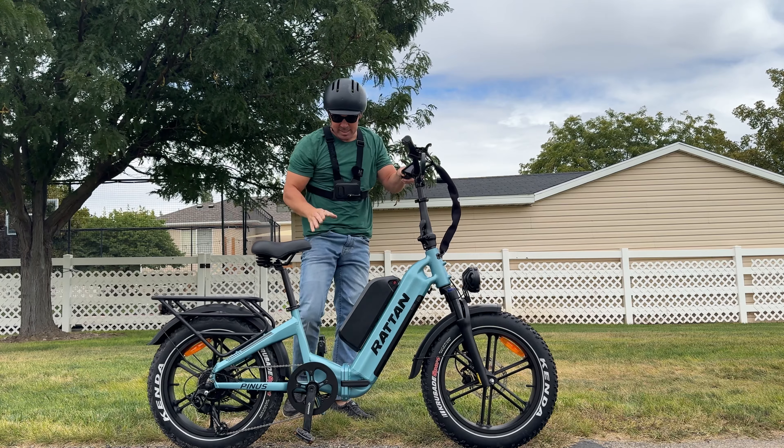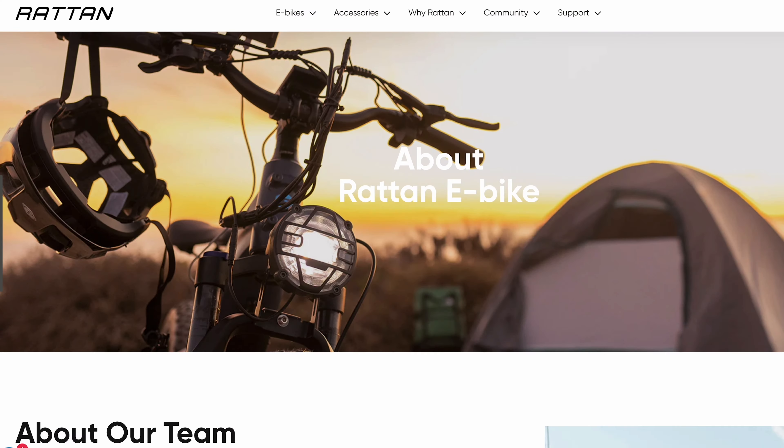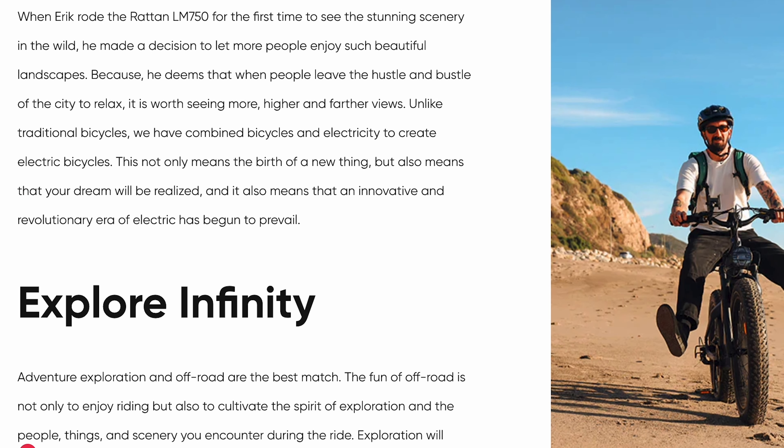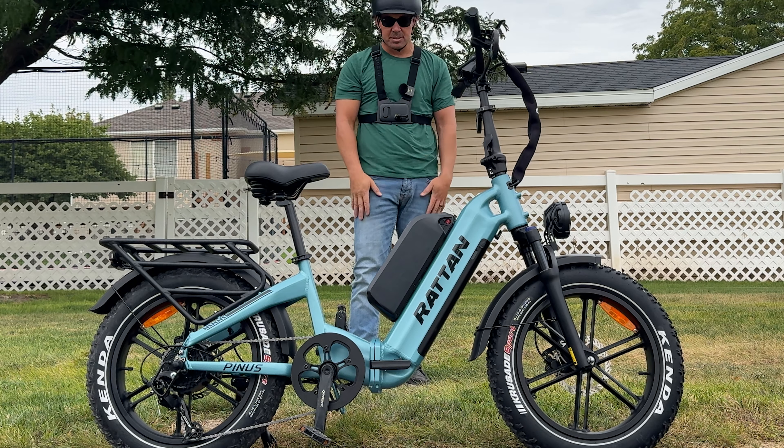Today I have the Rattan Pinus — I think that's how you say the name. If you don't know who these guys are, they've been making e-bikes for around 10 years. They first started making non-electric bikes and then switched to electric when the revolution hit. They have five different models; this is one of their fat tire foldables, and it's a dual battery e-bike with a range of well over 100 miles.